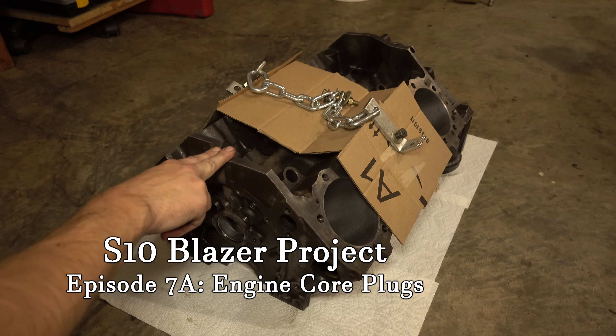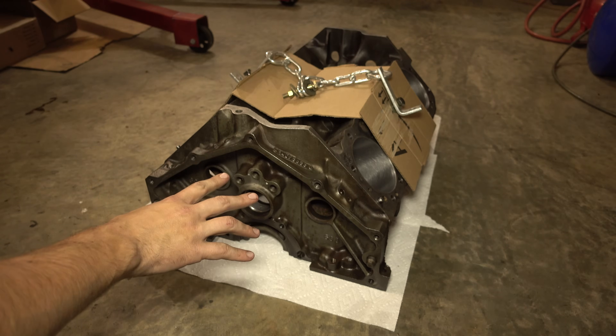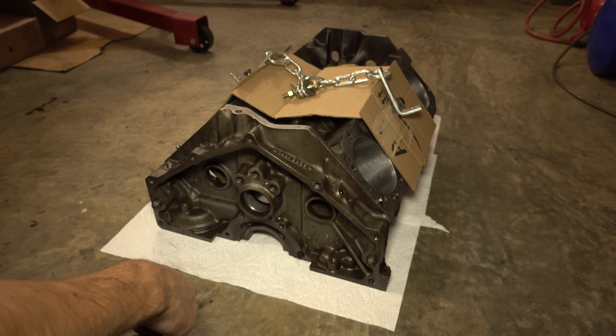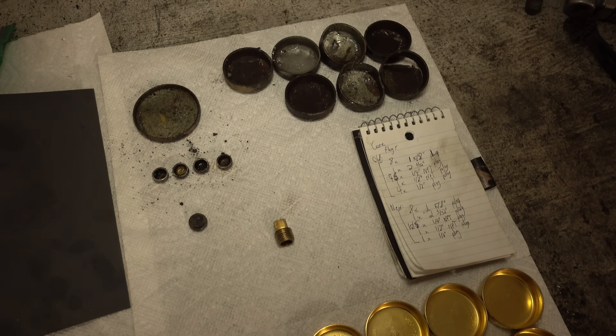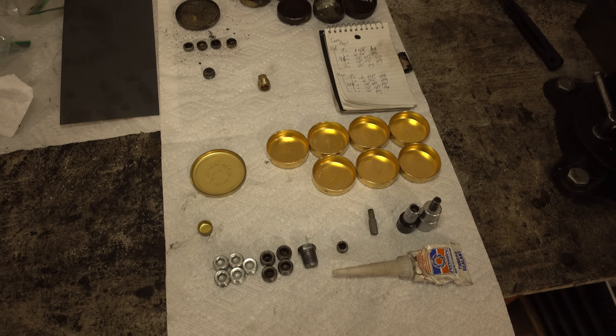First up, I dropped this engine onto the ground so that we can get all the core plugs back in. We'll start with the backside because these plugs would have been very difficult to get in with the engine on the stand. I've laid out all the old plugs and the new ones with a list of plugs I need to use to make sure nothing gets left out.